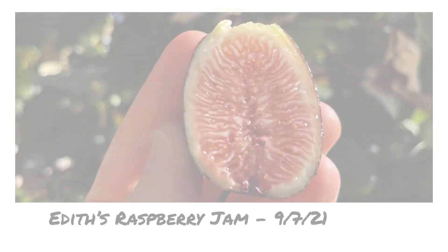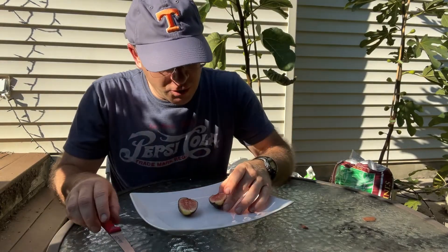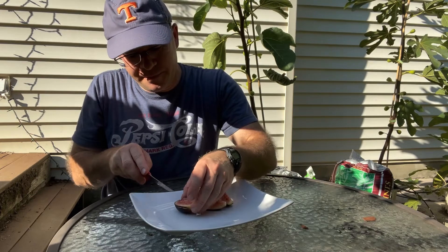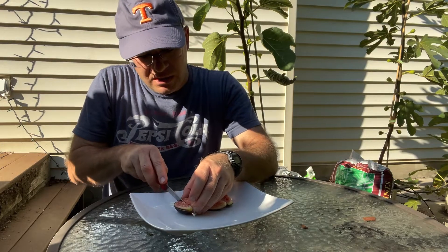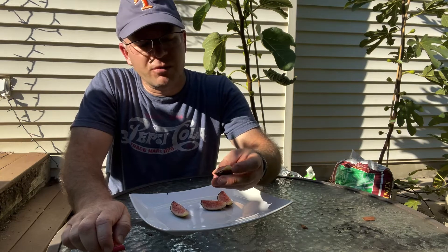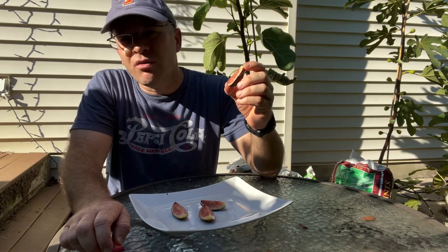So let me get a photo of this. Got my photos. Let me cut this up. This is kind of an interior that almost reminds me of a Violet d'Ambourdeau type — just the look of it — except that it's a little lighter than normal. Hopefully this has a good taste. This will be my first time trying what appears to be a ripe Edith's Raspberry Jam fig.